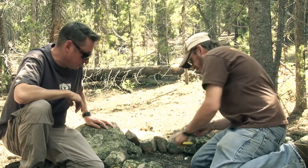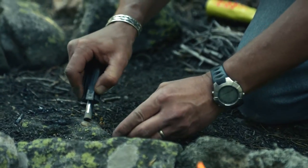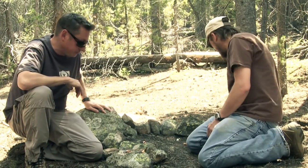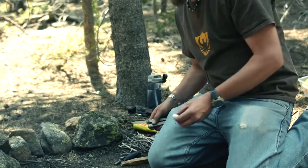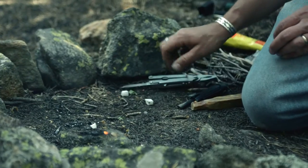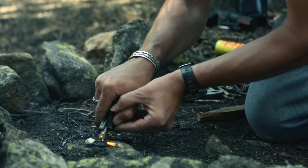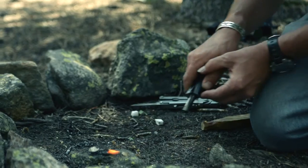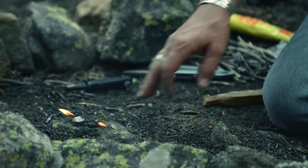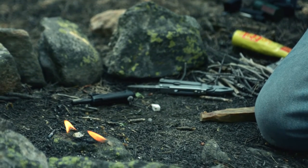Let's try the Blast Match with a little fire paste. Here's the Blast Match and Cold Hands fire paste — already lit, two strikes and it lit. Now we're going to try the UST Wet Fire tinder cubes. There it goes — that's lit. It took a few more strikes, but I believe the UST Wet Fire tinder cubes are actually going to last longer and burn longer than some of the other ones.